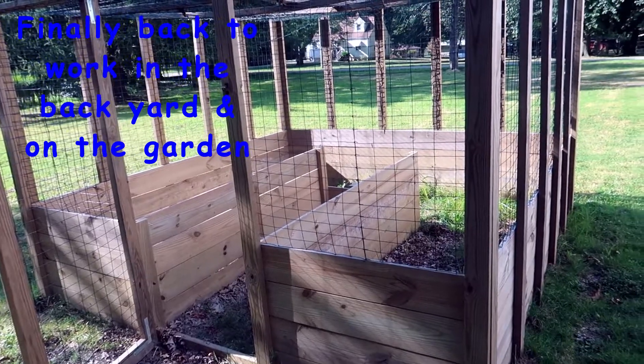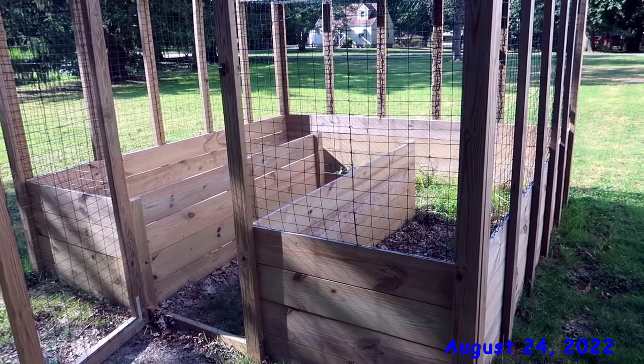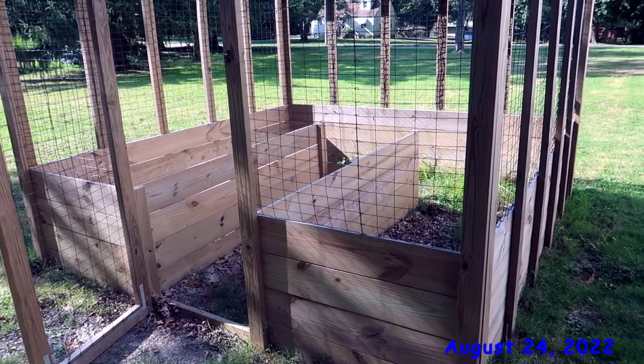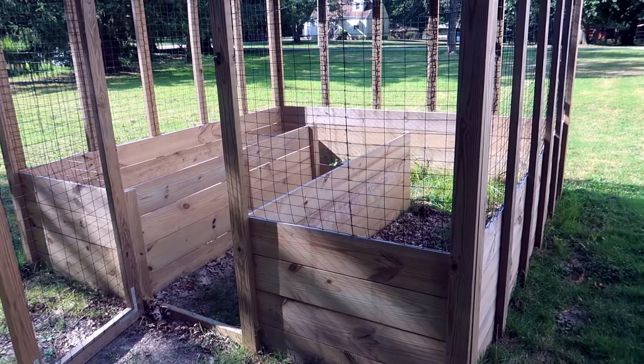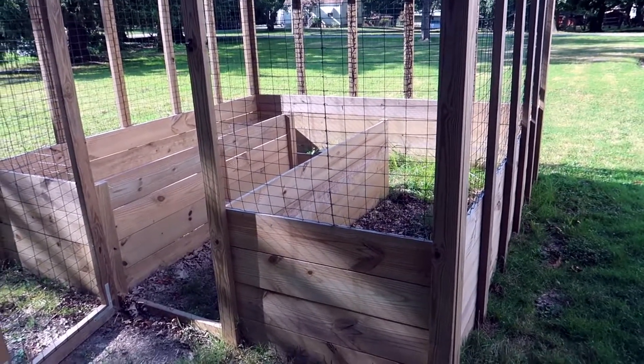So yes, this is the raised garden. It doesn't look like much because we just moved it — well, we moved it last year — and it sat here all summer and I didn't do anything to it. In fact I haven't done much of anything this summer, it's been a bad summer. But we're going to change that starting today.